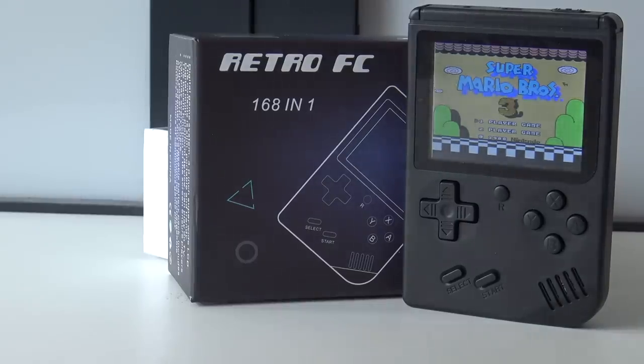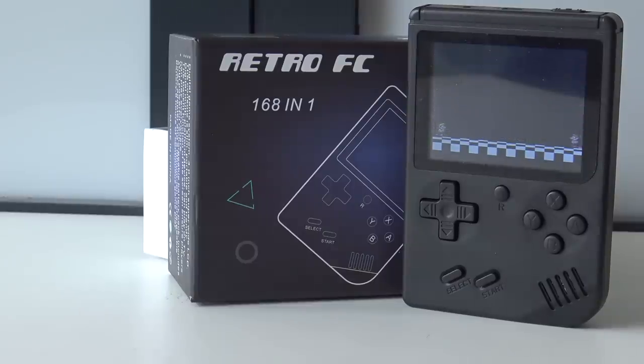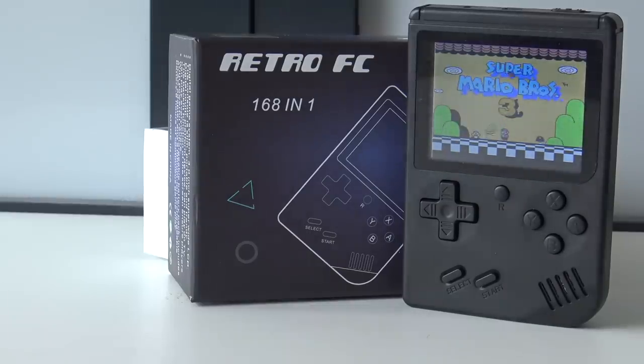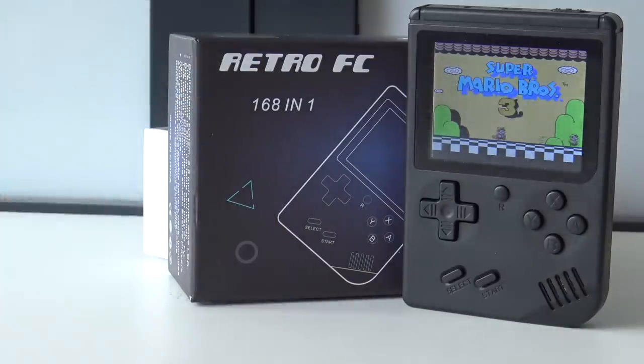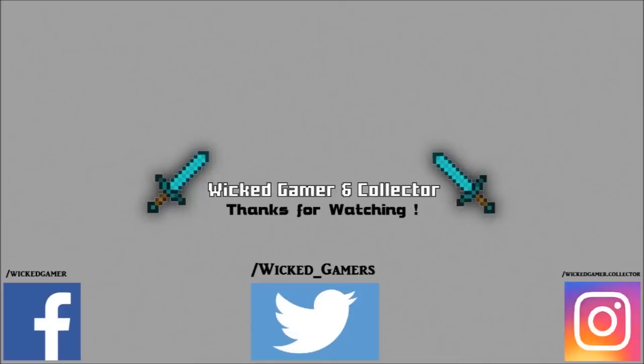I hope you have a better idea of what you are going to get with this system. I want to thank you for watching my video. If you have any questions just drop them in the comments and I will try to respond as fast as possible. See you in my next video. Don't forget to like and subscribe to the channel, and stay strong, stay positive, and stay wicked — game on, bye bye. You can also follow me on Facebook and Instagram, where I make pretty pictures.